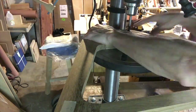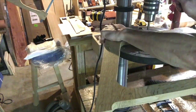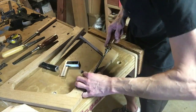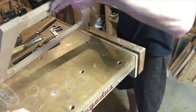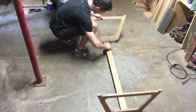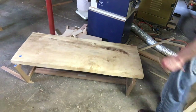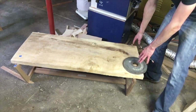Drilling out the mortises for the double tenons on the stretcher, and chopping them accurately. Fitting them up. Now it's time to find a tabletop for this sucker. I found this maple slab under my drill press table — I bought it when I first started woodworking. I got a good deal on it, I think it was ten bucks for it, believe it or not. Big hard maple slab.